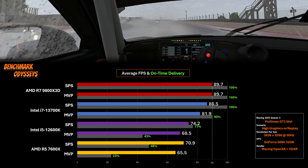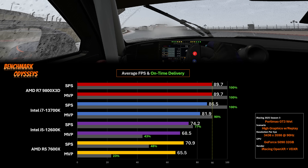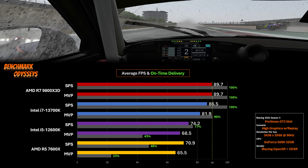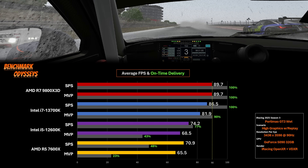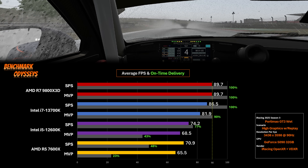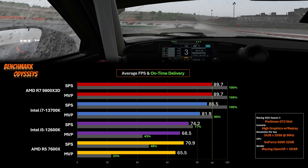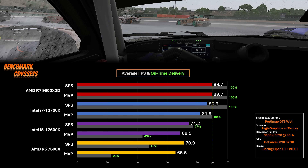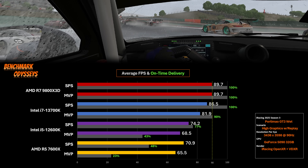When we look at the average FPS, we can understand it — we increased the computational burden on processors that were already at their limit or beyond. Therefore, more late frames from the CPU means less FPS. So if you're pushing your CPU to its limits even in dry conditions, you could see a performance decrease with MVP enabled.